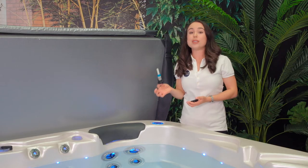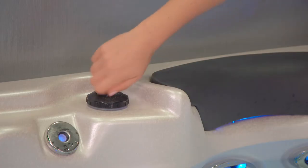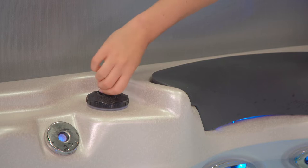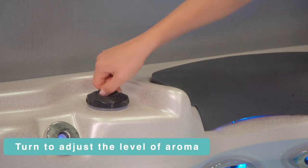These cartridges come in a number of fragrances including pina colada, sandalwood, and lavender. The one that we have here is the citrus sorbet. When you place it in, you can get varying amounts of release of the aromatherapy, and you can change this by simply giving it a twist.